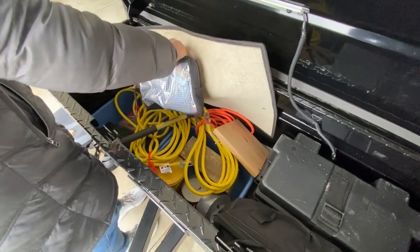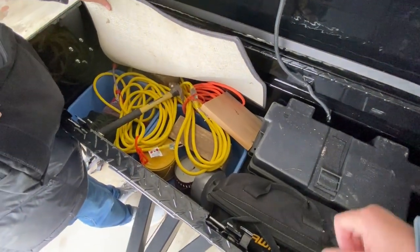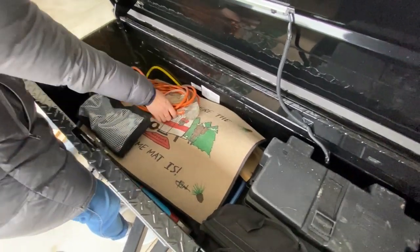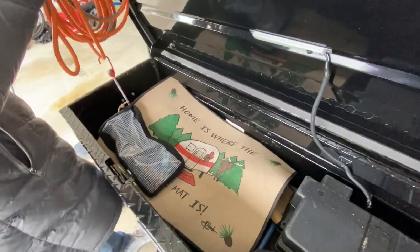The extension cords — the thing we might use them for is Christmas lights — so we'll pull those. Super easy to put back if we don't need them.